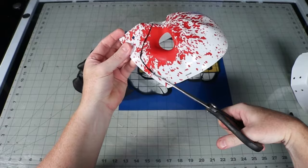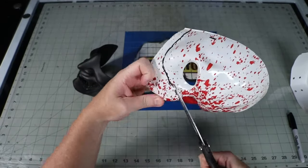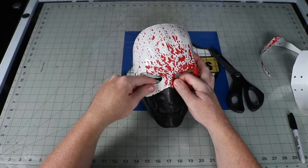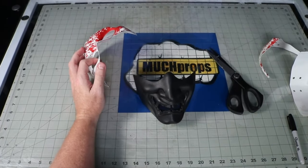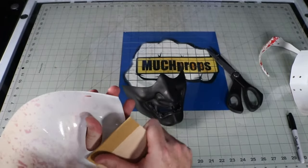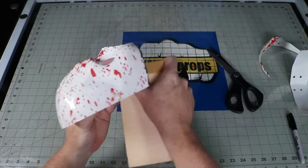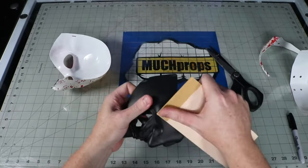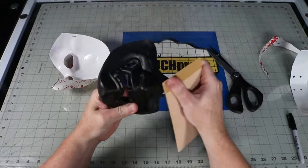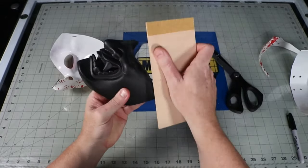I start by trimming off the parts of the top part that I don't need. Then I rough up the plastic so that I can get some super glue on it to hold. This is not a strong enough bond to keep them together, but it is to hold them there long enough that I can drill some holes to pop some rivets in. I do my best to keep it relatively even as I make the modifications to the mask, but it will all get covered with thermoplastic later anyways.